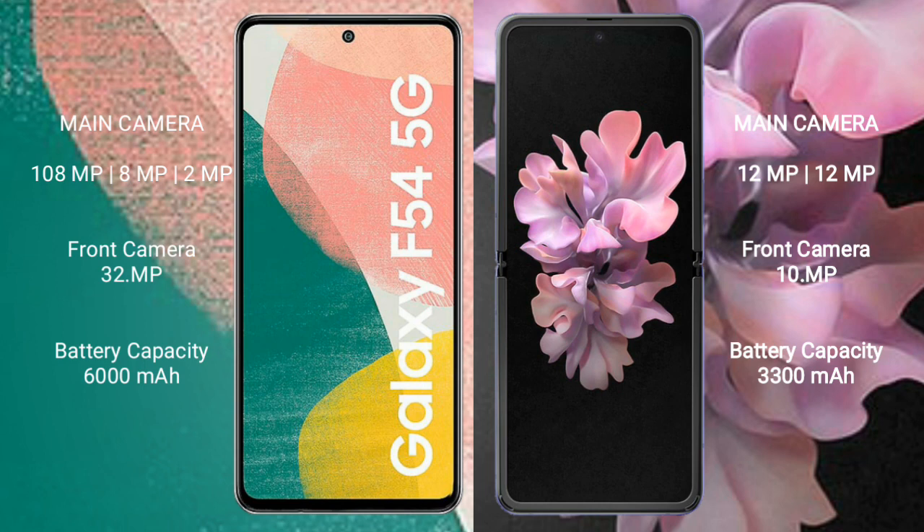The Samsung Galaxy F54 features a rear triple camera setup: 108MP plus 8MP plus 2MP, and a front camera of 32MP. The Samsung Galaxy Z Flip comes with a rear dual camera setup: 12MP plus 12MP, and a front camera of 10MP.